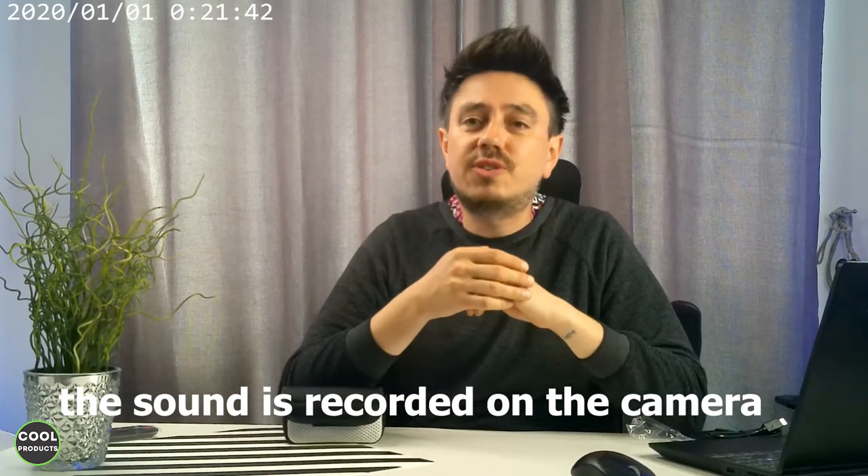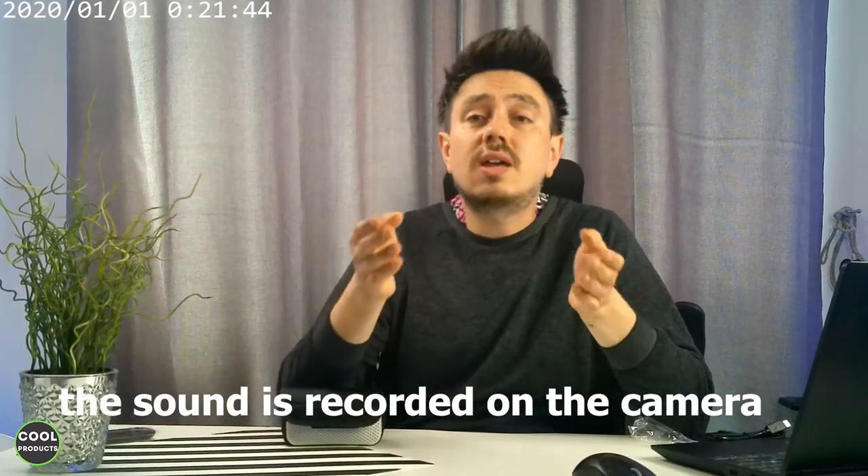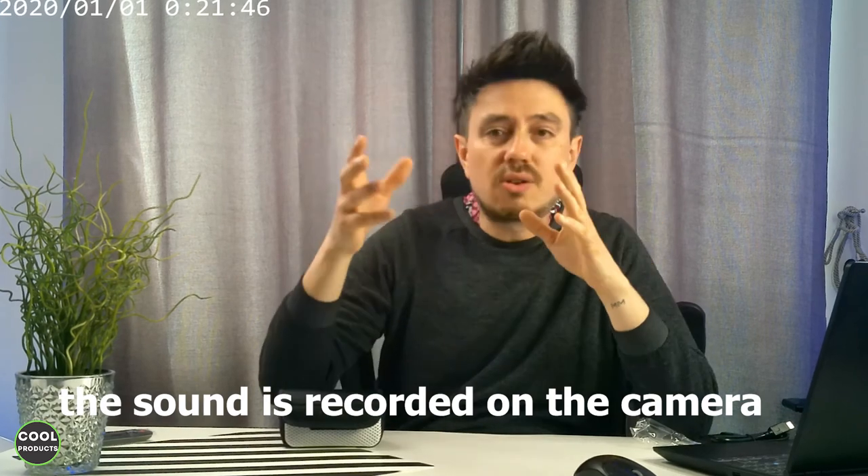Hi everyone. For this video I'm going to make a review of one V-locking 4K camera that comes with a microphone and other accessories, in particular this one over here. But the thing is, when people hear about 4K, they think that the image quality and the video quality are amazing, but in fact it's not true.